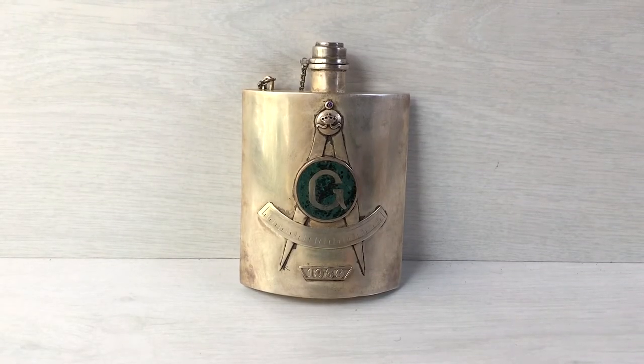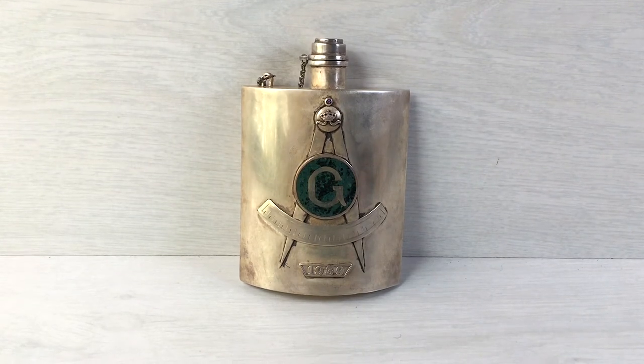Hi guys, this is a short video on what I have today. It's a very interesting silver-plated masonic canteen.